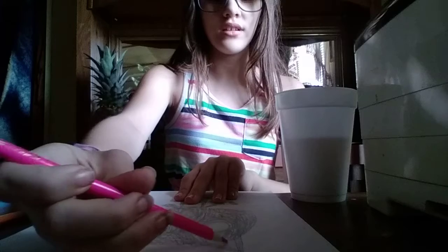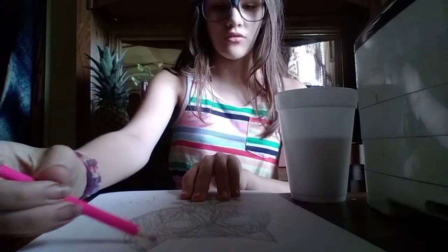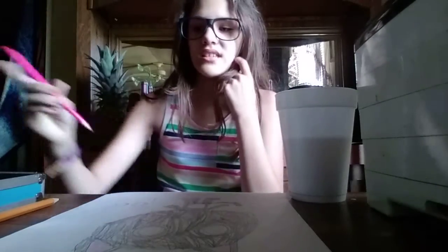So let's color his ears. There's his ears pink, and now let's draw Squeak.